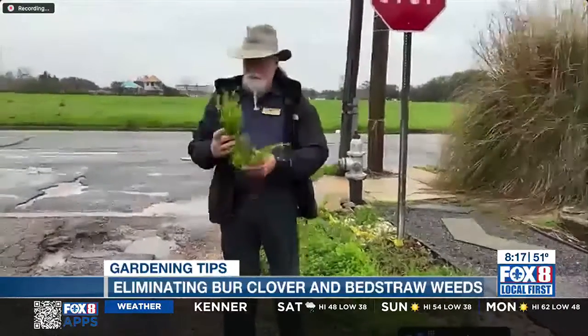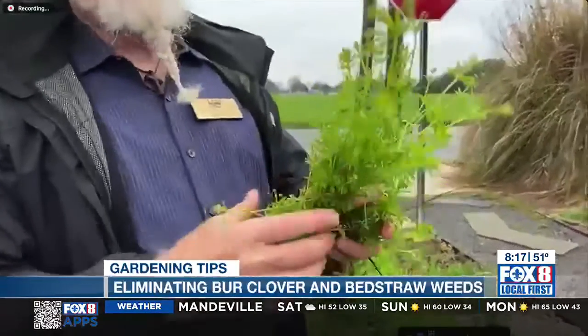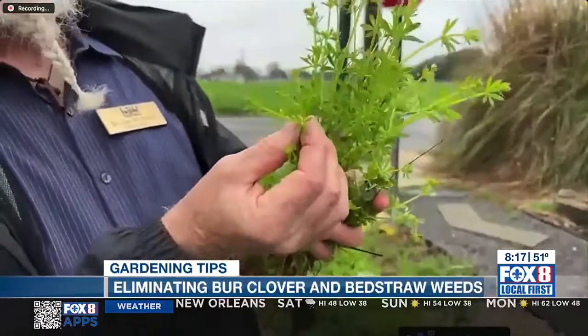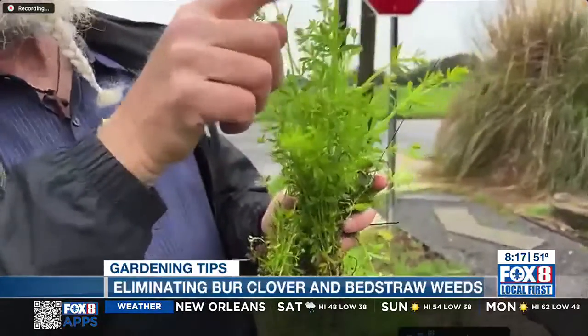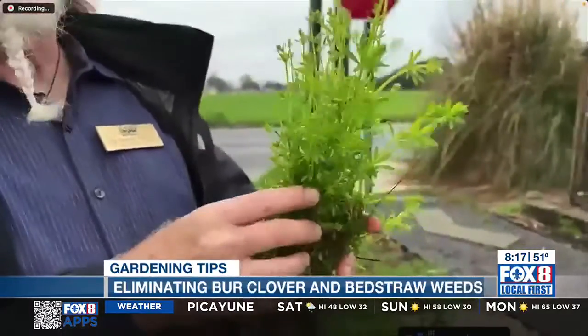Well, this time of year, let's start with the bed straw. This is bed straw, and you can see it's fairly easy to identify. Probably everyone's seen it. It has this whorl of lanceolate, or narrow leaves, and then in each of those leaf axils it'll produce very tiny flowers. These tiny flowers will make seeds, and one plant can grow over six feet long and produce over 3,000 seeds. Another common name for bed straw is sticky weed, or Velcro weed, or sticky willy. As you can see, it sticks.